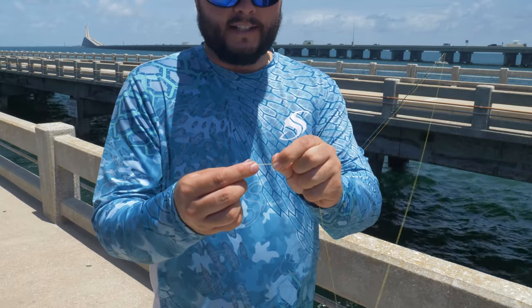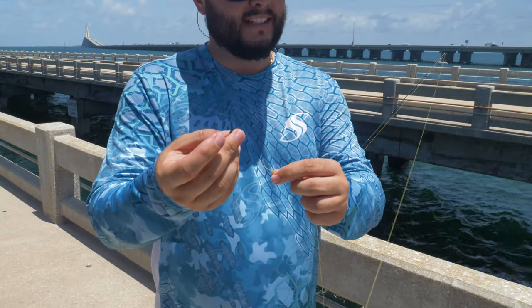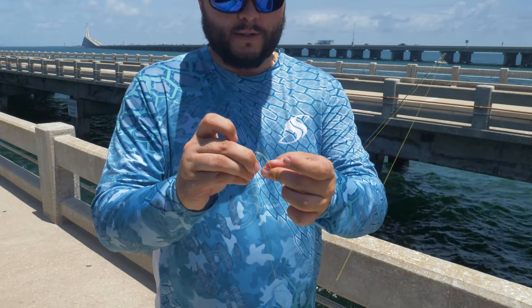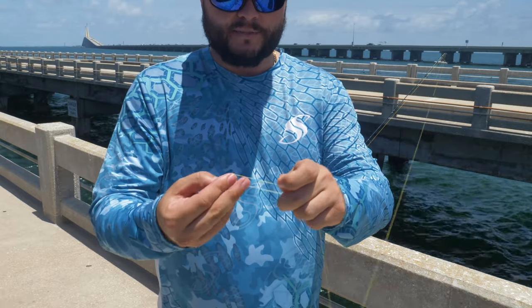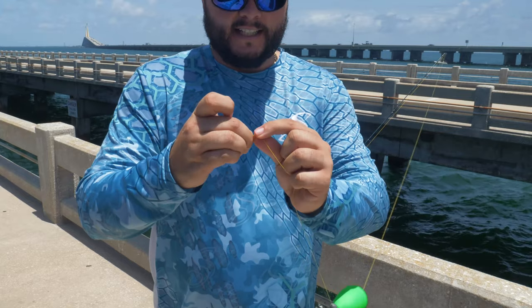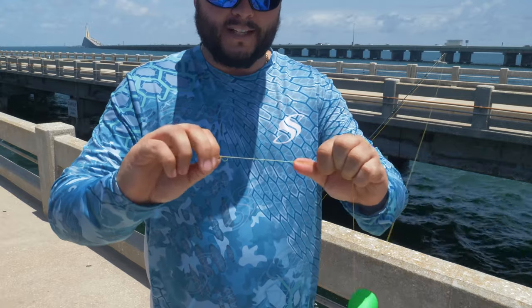I'm going to go ahead and put a little lead on here just because the cork's unweighted — you just slide that on. Then what you want to do is go ahead and tie using the improved clench knot a nice little swivel here. With the swivel, always make sure you go back through the swivel twice before you start the clench knot, so that way it never slips. Do it around six times. If you don't know how to tie the improved clench knot, I'll leave the video link in the description — it's a very simple, fundamental knot that is highly recommended that you know. Trim the tag.